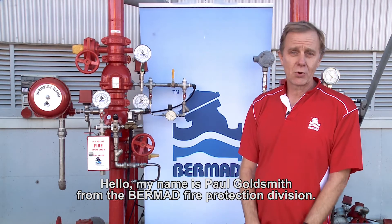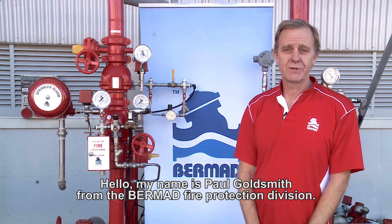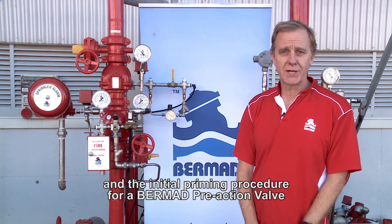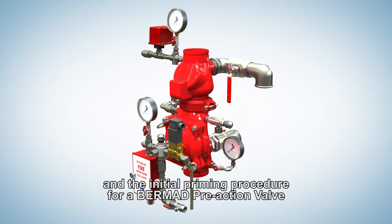Hello, my name is Paul Goldsmith from the Burmad Fire Protection Division. Today I want to show you the basics of installation and the initial priming procedure for a Burmad pre-action valve.